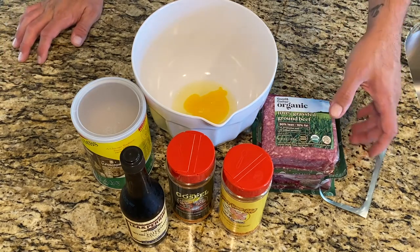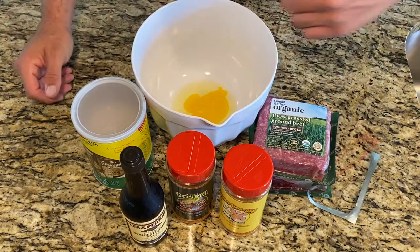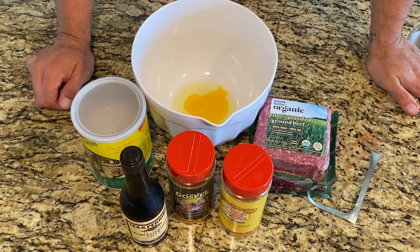What we're gonna do is build our loaf and put it on the grill. We're gonna be looking for 275 to about 300 degrees, and it'll take probably an hour and a half to two hours to get it up to 160 degrees internal temperature.